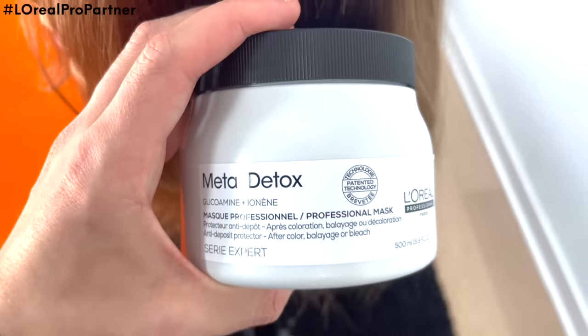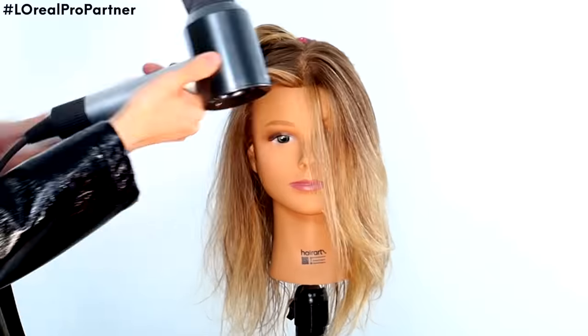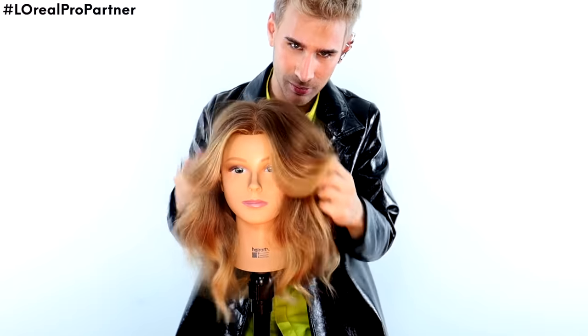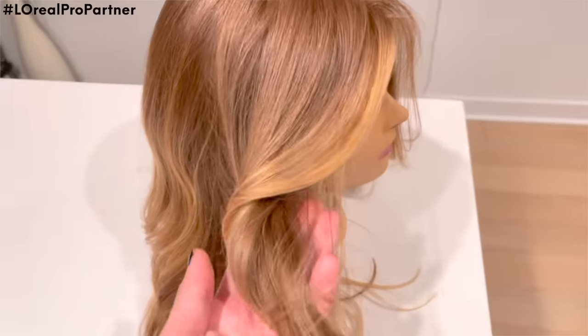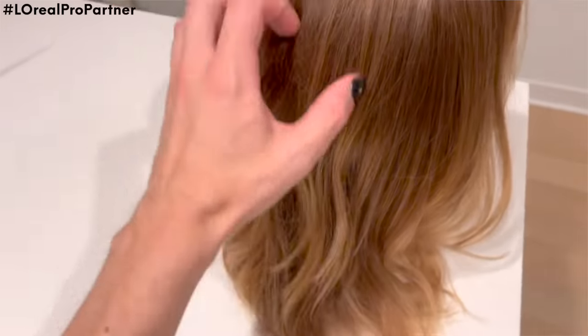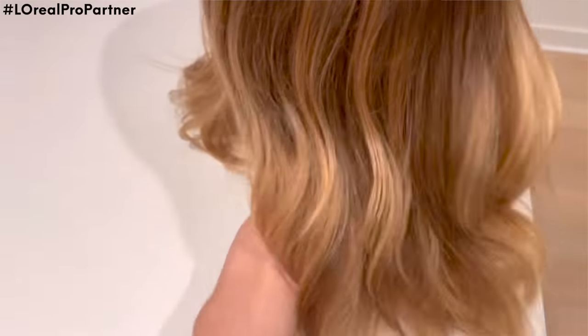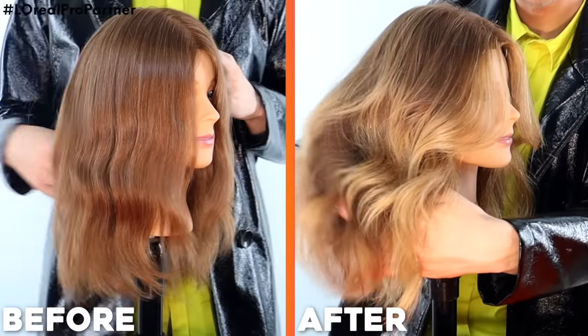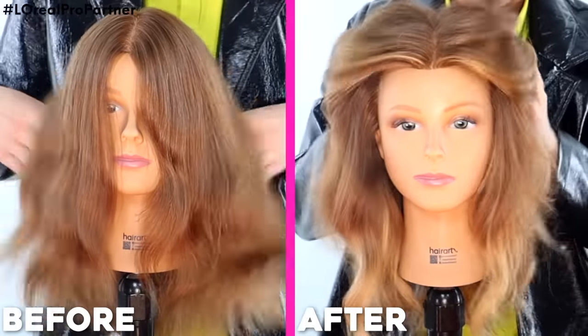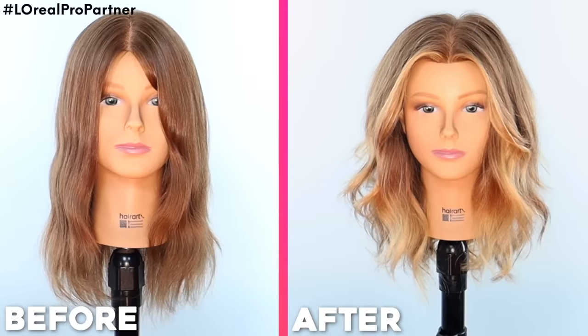With Metal Detox, you get 87% less breakage and 100% reliable color results — compatible with all color and lightening brands. After that we toned her hair, styled it, and bam — healthy, vibrant, sexy, glorious balayage. It's seriously stunning. Look at how shiny her hair is from the Metal Detox, and look at how clear and even the highlights are. It's really quite simple to get the look that the girl in the video was trying to get. Thank you L'Oreal Professionnel for sponsoring today's video.